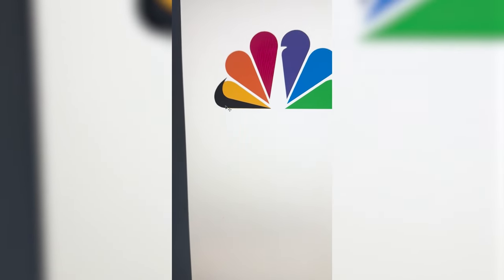Whichever two logos this filter lands on, I'm going to mash them together. Up first we have Apple plus Tide.